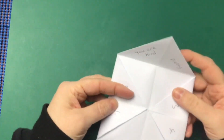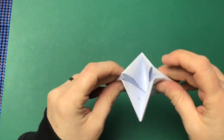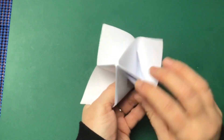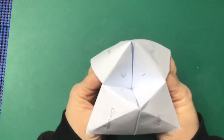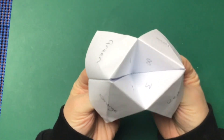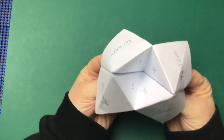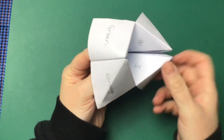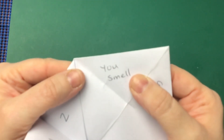Then you fold it all back together like so, and open up those flap pieces again. What you do is say to the person, 'what colour do you want to pick?' So say they pick yellow — you go Y, E, L, L, O, W. Then ask them to pick a number, so let's say they pick eight: one, two, three, four, five, six, seven, eight. Ask them to pick another number, say four: one, two, three, four. Then get them to pick the last number and that's their fortune or their prank. We picked 'you smell.' Hope you enjoyed the video!